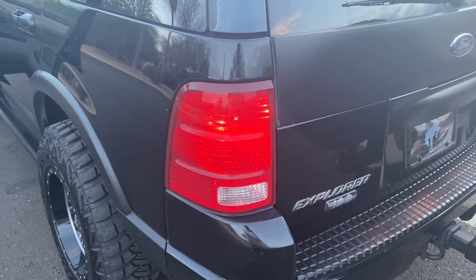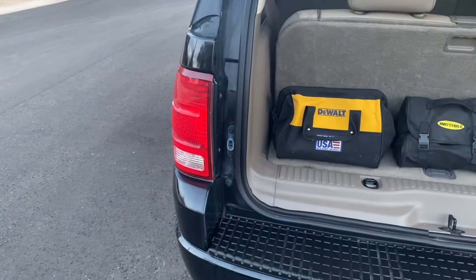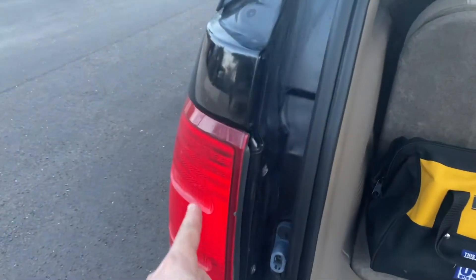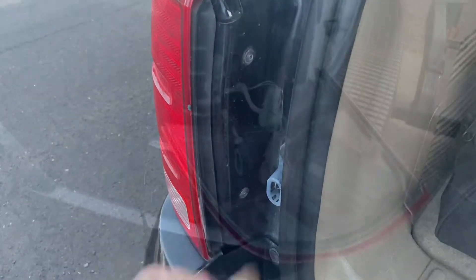It's going to be a 3157, which is a really common bulb — you can find it pretty much anywhere. To access the bulb you're just going to need to take off these two screws right here using a Phillips screwdriver.